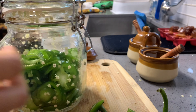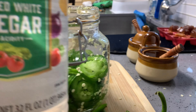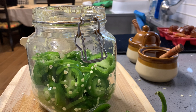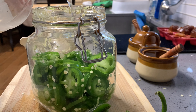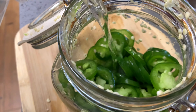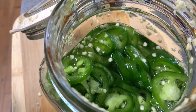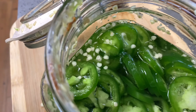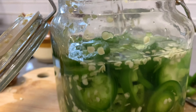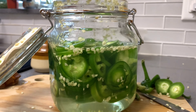All right, wait a few minutes, and now I'm going to fill it with white vinegar — just enough to cover the jalapeño. Okay, looks good.